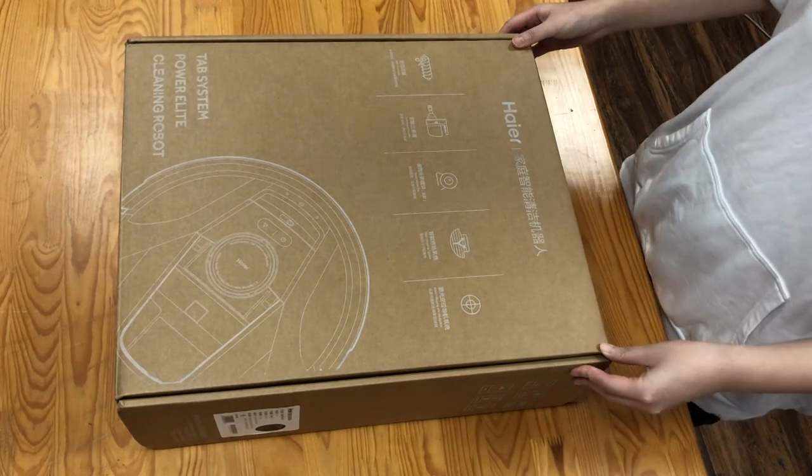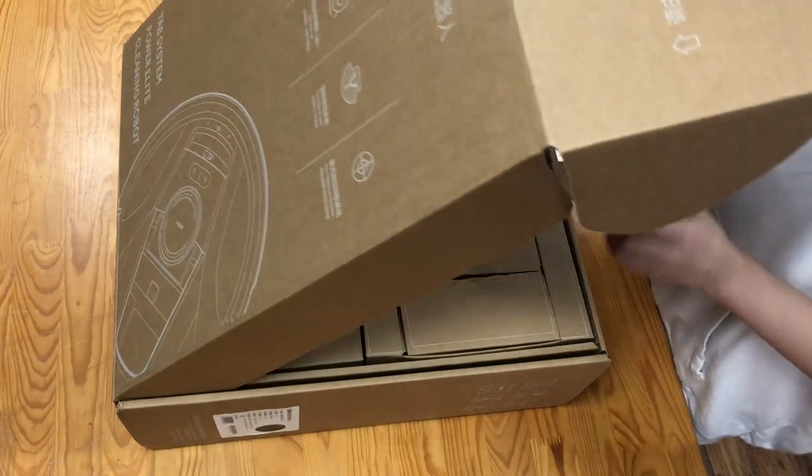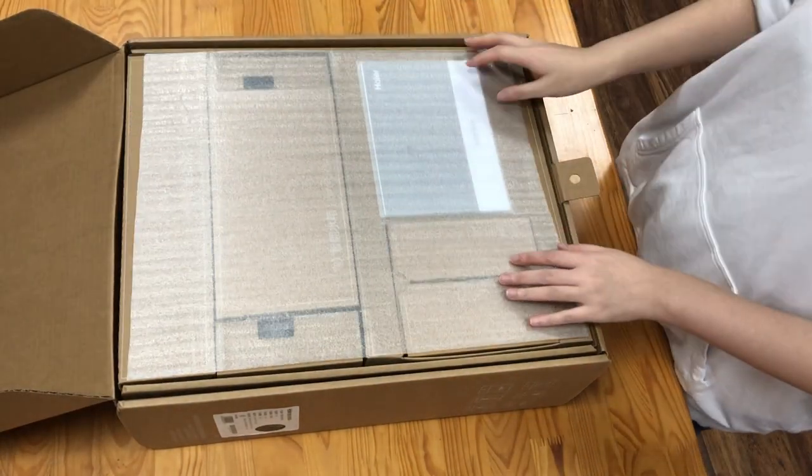Hi, today we got a new TAB tablet, the vacuum robot vacuum cleaner. And let's do an unboxing video.